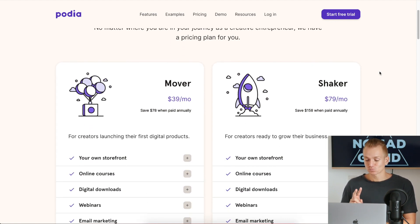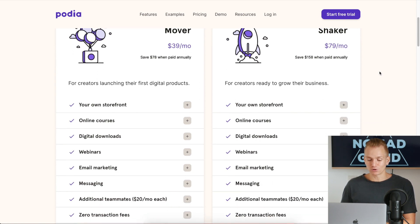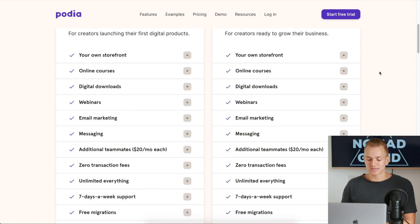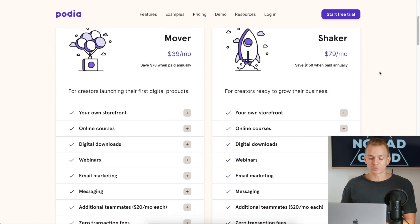Podia has two different plans: the Mover plan for $40 and the Shaker for $80. The things that you have to understand about these plans is that you will have most of the tools that you need on the Mover plan.